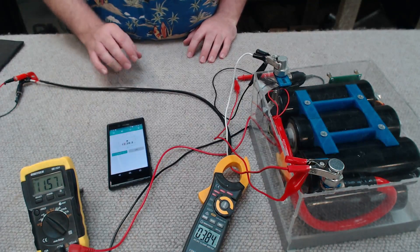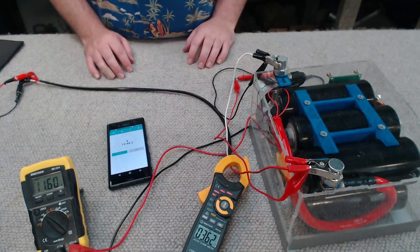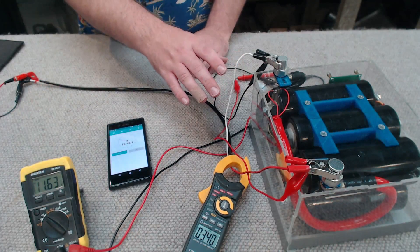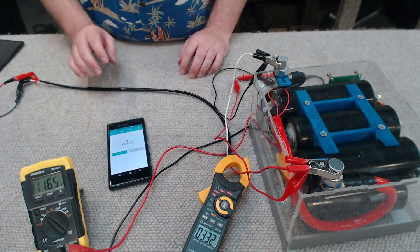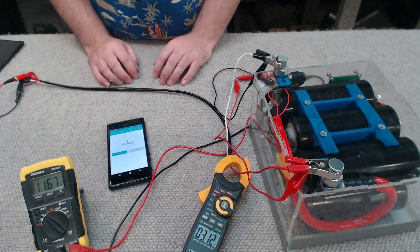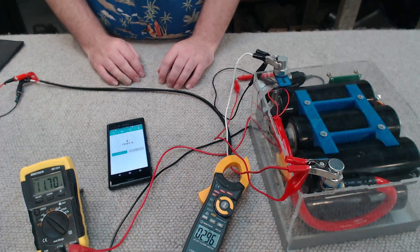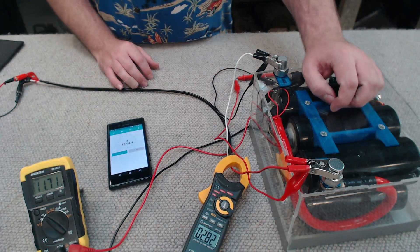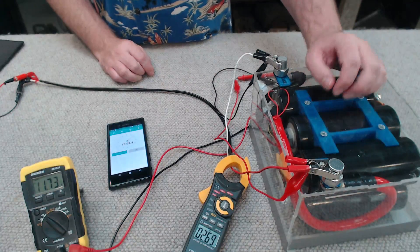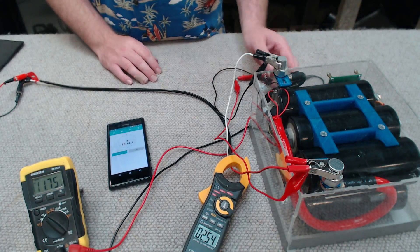After about 12 minutes of charging — and remember we didn't start from dead flat, it was around 2.5 volts — we can see the current is starting to taper off as the voltage of the bank starts to match that from the lab power supply. You might think that 12 minutes is rather lengthy for a capacitor bank, and it is, however keep in mind we can feed this a huge amount of current and have it charged within seconds rather than minutes. It's just prudent to be safe during the initial charge for testing.